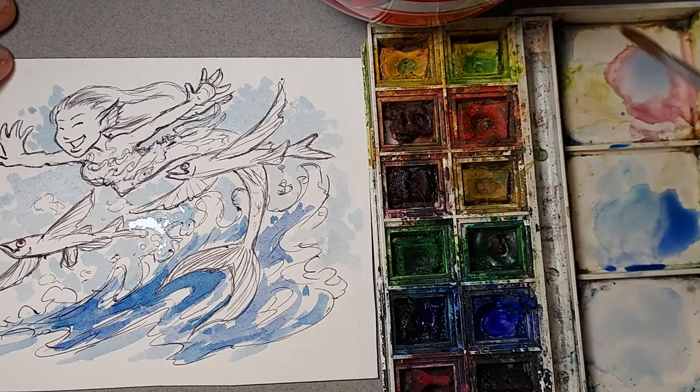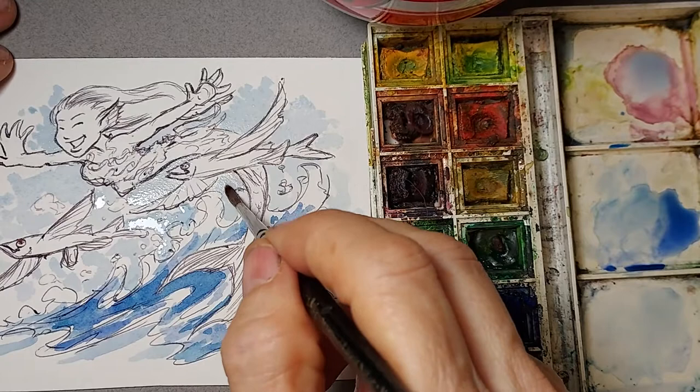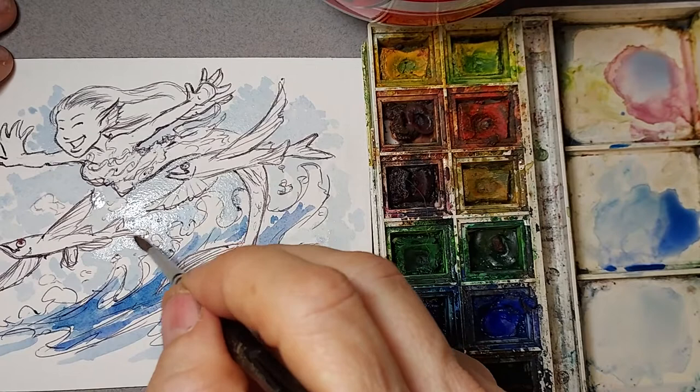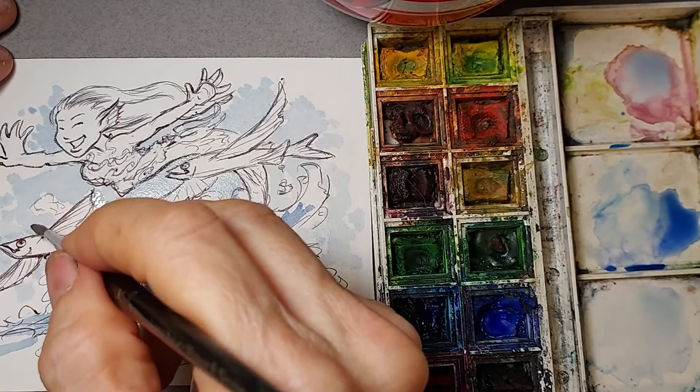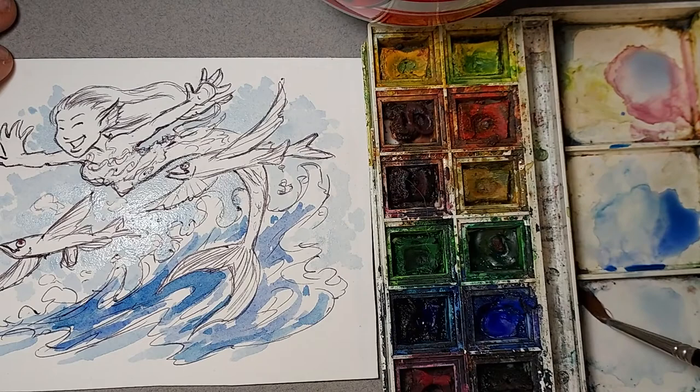Now what's happened is because I've done the spotting, when I come back in and start filling in the white spaces I will get a more modeled appearance, which is what I want. I don't want a perfectly flat color — for two reasons. Number one, it's really tough to achieve. And the modeled color has more interest to it. So with very little work you get all this fun kind of skittery detail.